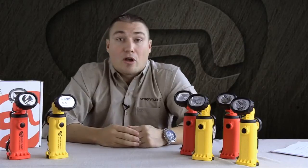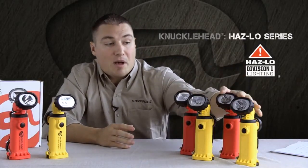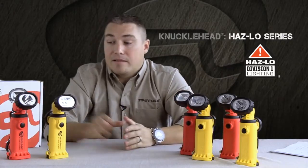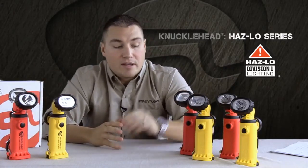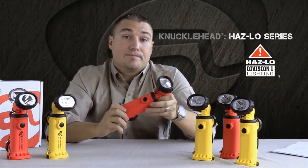We've also introduced our new Knucklehead Haz-Lo series, available in both a flood version and a spot version. Everything is exactly the same as the other Knuckleheads; however, we do have a Class 1 Division 1 safety rating, which can be used in hazardous atmospheres.